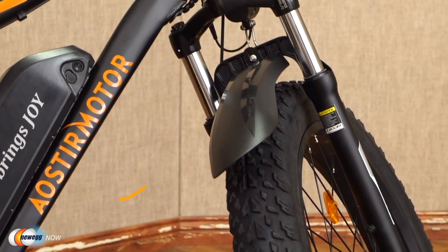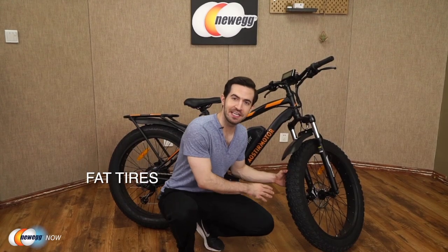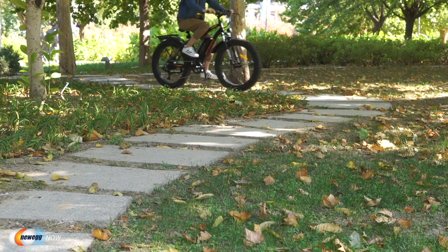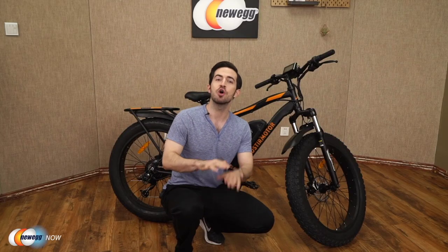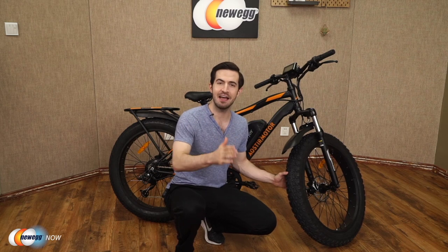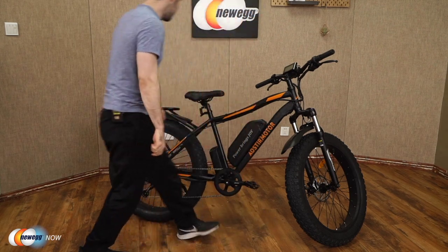Let's check out these fat tires. 26 by 4 inch fat tires giving you incredible traction. You'll have absolutely no problem cruising over beach, snow, gravel, rain, dirt, sand, even ice. Suitable for all terrain. I don't care if you're in Alaska, Death Valley, Machu Picchu, riding in the snow or on a beach — your journey is only limited by your imagination and it is not limited by these tires.